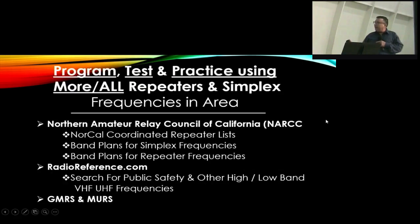Program your radio with more stuff. There are additional sites and more ideas for repeaters that you could program into your radio.